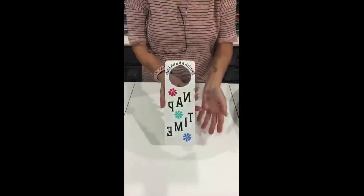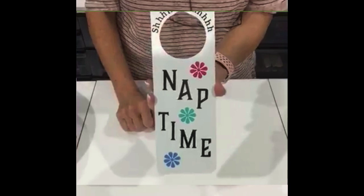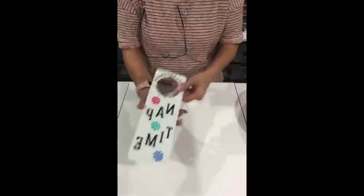This is a door hanger for nap time. This one's a little more complicated because you have a lot of placement to do, but it's still sticky, still easy. Sticky vinyl is easy, easy, easy.